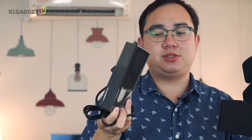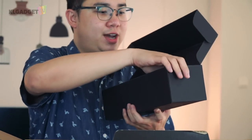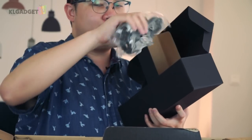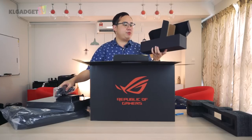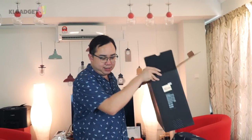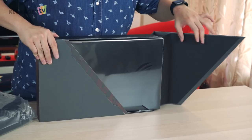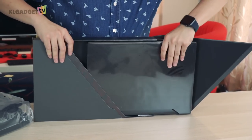And finally we have the cable of course. That's pretty much everything in the box — that's what you get inside the packaging of the ROG Zephyrus S. And there you go, the laptop comes out — you basically take it out of the box just like this.